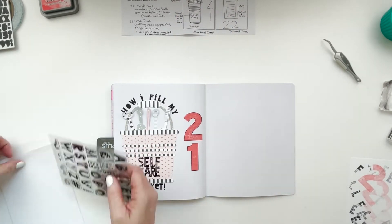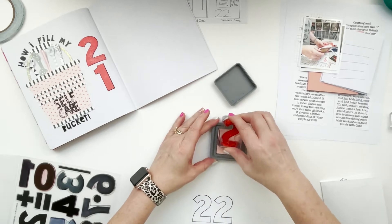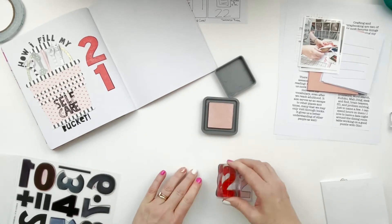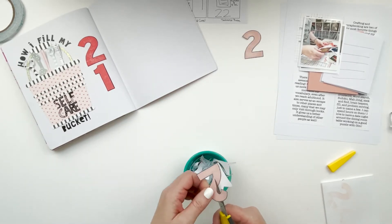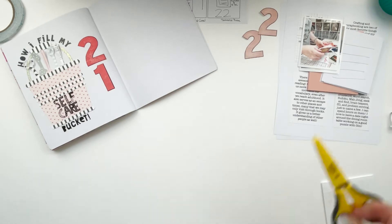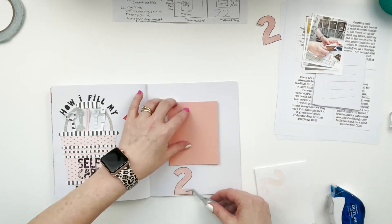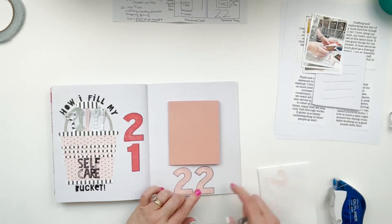Moving over to prompt 22, which is called 'me time' or 'celebrate you' as it was worded on the prompt list - I'm going to call it 'me time.' I'm using Tattered Rose Distress Oxide, which matched my Felicity Jane paper very well. I've got the 22s stamped, fussy cut, and adhered, and I need to work around them to get what will be a little flip-out book in place, made from Felicity Jane solid cardstock.